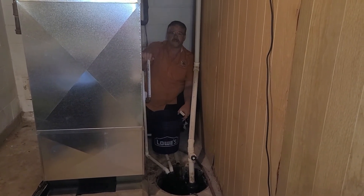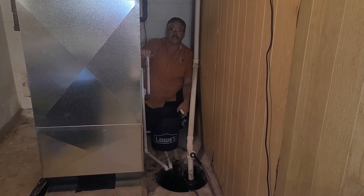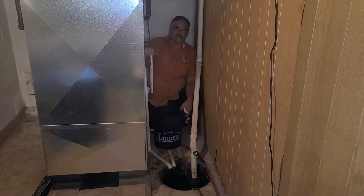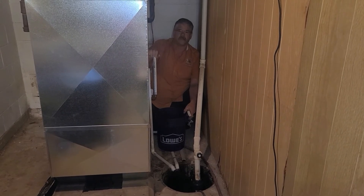Another great feature to have on your sump pump is a backup sump pump system. That way, if the first one goes out, there's always a backup system to help keep your basement from flooding. Have a wonderful day.